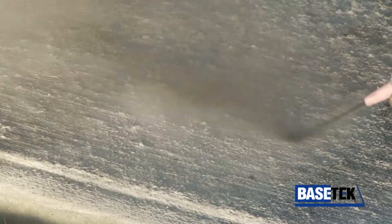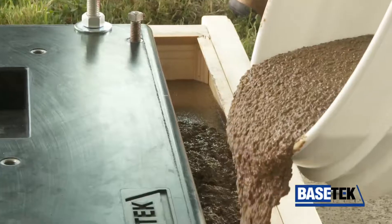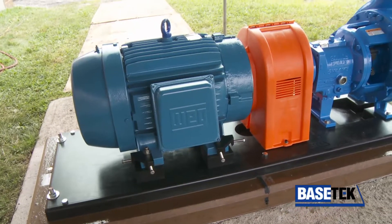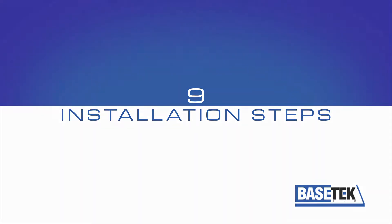Proper installation maximizes equipment life and reliability. This video briefly describes the right way to grout a Basetech pump base. Be sure to follow all health and safety warnings located in our installation manual. Simply follow these nine steps for a successful installation.